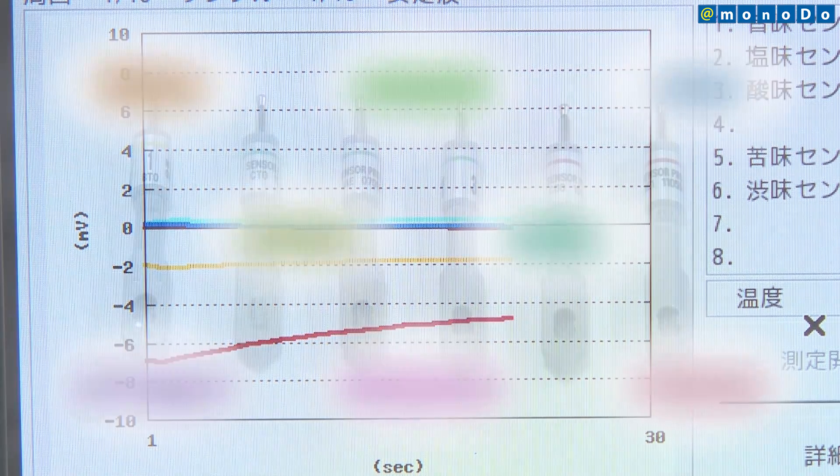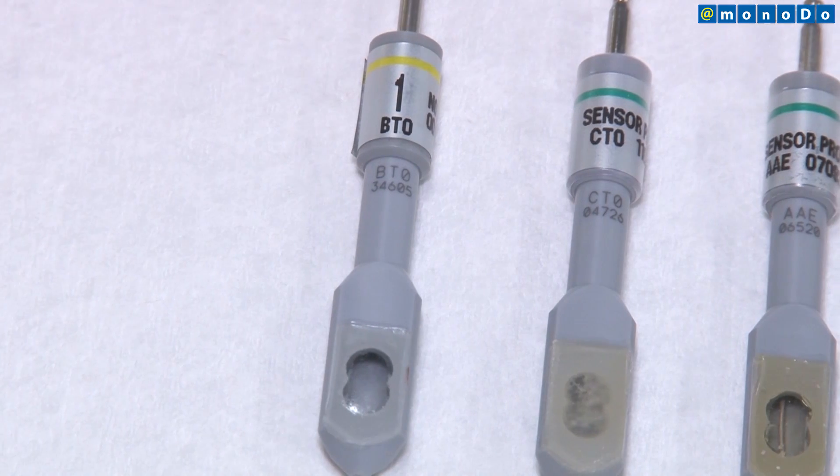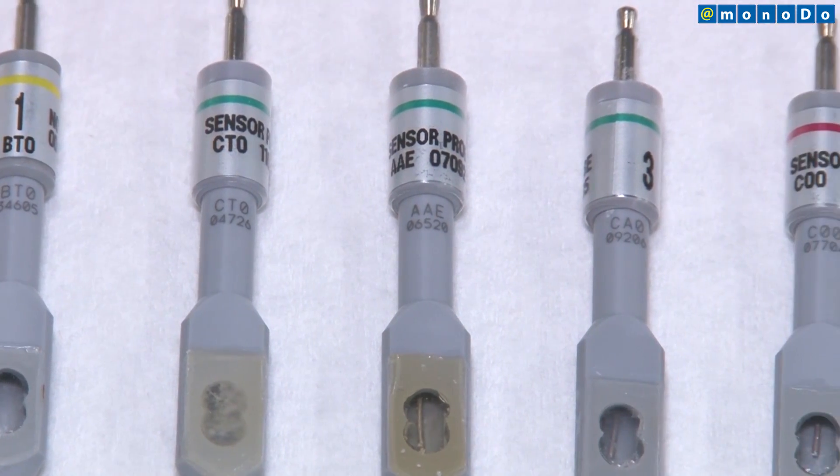The sensor can be regarded as an artificial tongue that has a proprietary membrane known as an artificial lipid membrane. When a taste substance comes in contact with this membrane, the voltage changes, and by measuring it, taste is discerned.